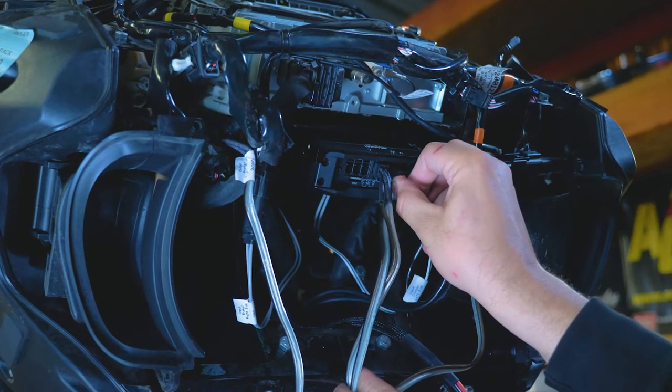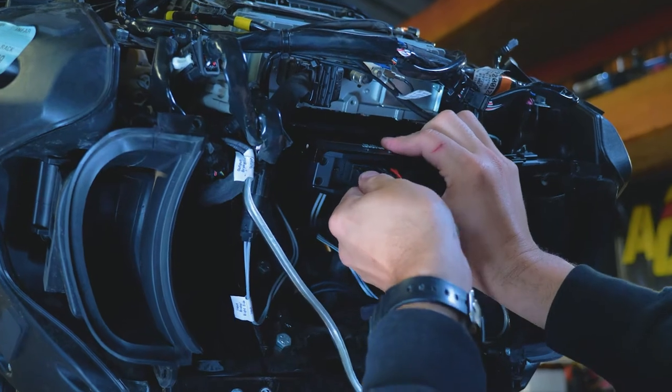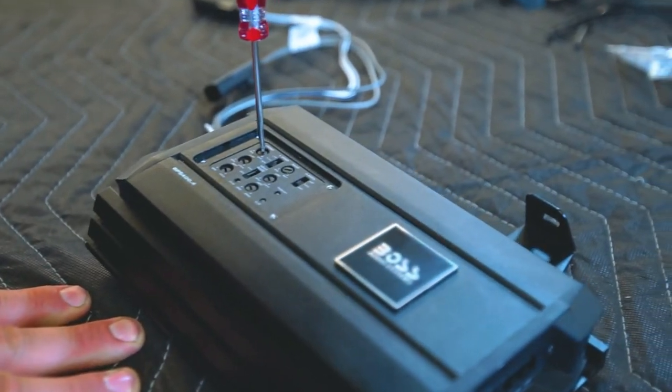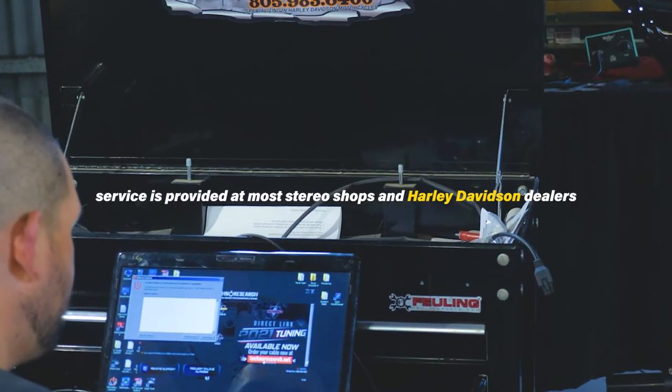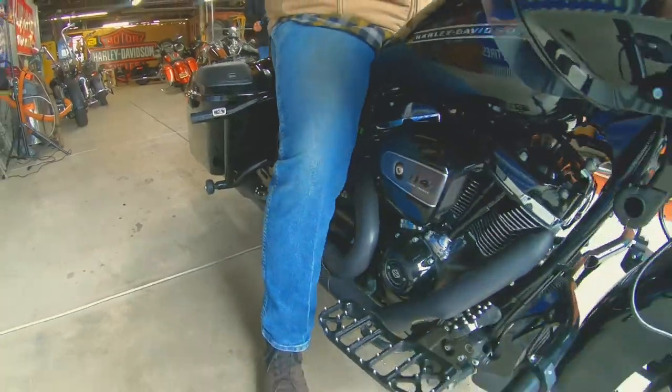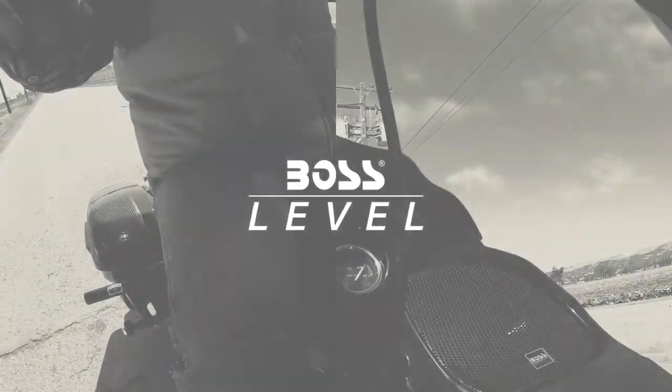Connect the front speaker input, then connect power to the amp. But before you call it a day, you should test and tune the system for optimal sound performance. You also want to reflash your head unit so the Boss audio system performs at its full capacity. You're now officially ready to play loud.